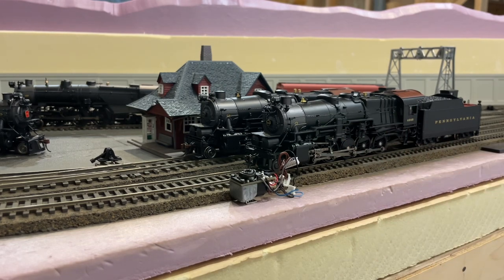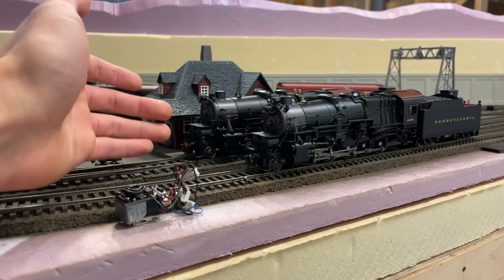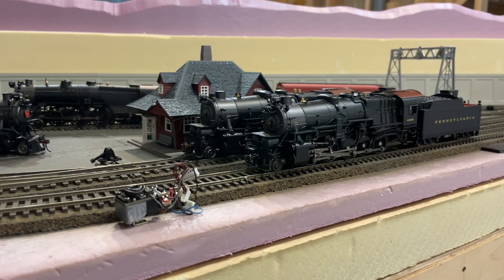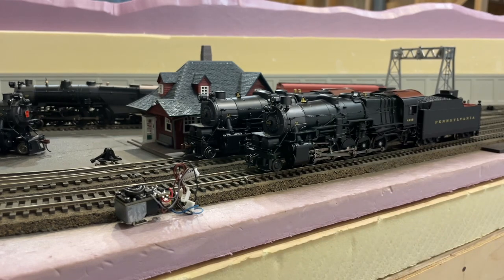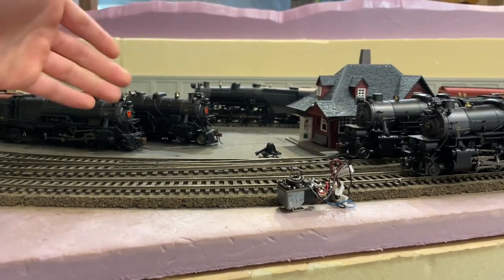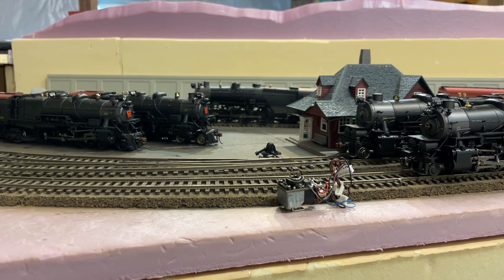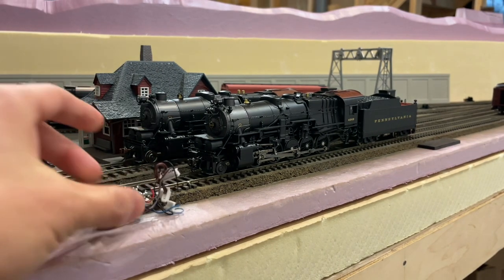For someone like me who doesn't use smoke units, these are actually quite annoying to deal with. Personally, I'll be keeping my older PCM/Paragon engines instead of Paragon 2 engines — they run better, are cheaper, pull more, and I don't have to eventually remove the smoke unit and install my own weight. For future BLI engines, I'm not too worried since die cast engines will pull well enough even without additional lead weight.